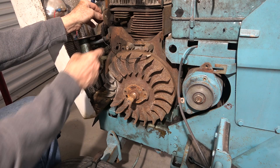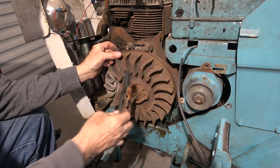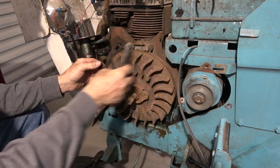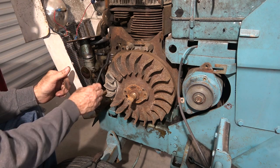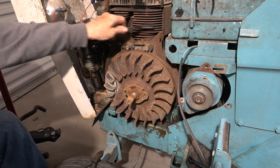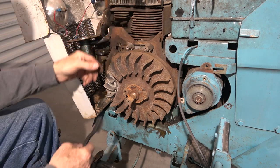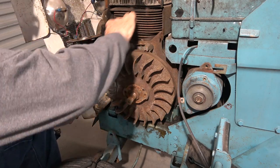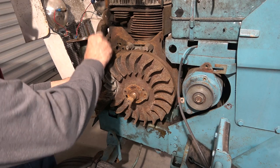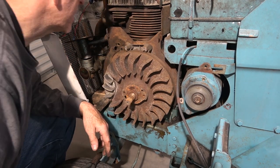Clean everything up a bit with one of these heavy duty wire brushes. Yeah, it might need a little more than that. Knock some of this excess dirt out of here though. No nests of any animals in there or anything — that's good. Portable, completely self-contained compressed air.